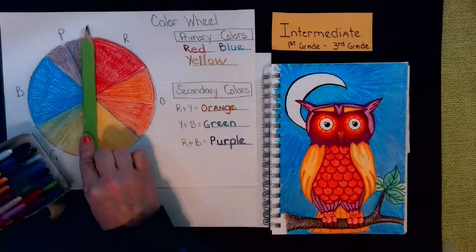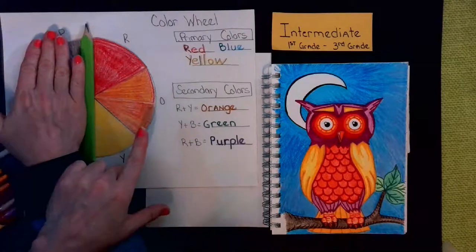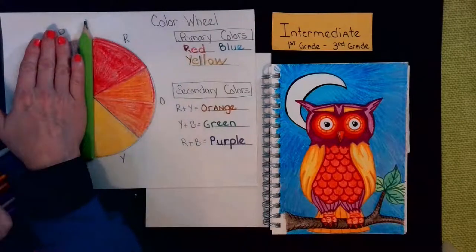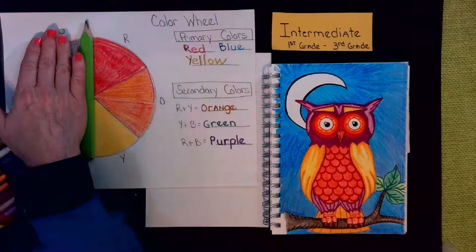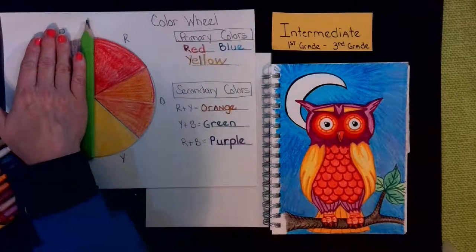We're going to divide our color wheel in half. On this half are all the reds, oranges, and yellows. They are called your warm colors, your hot colors, even your fire colors. I tell my students they're the fire colors — the colors you would use when creating a campfire, coloring the sun in the sky, or a sunset. Anything considered hot would be a warm or fire color. These are very bright, energetic, happy colors.